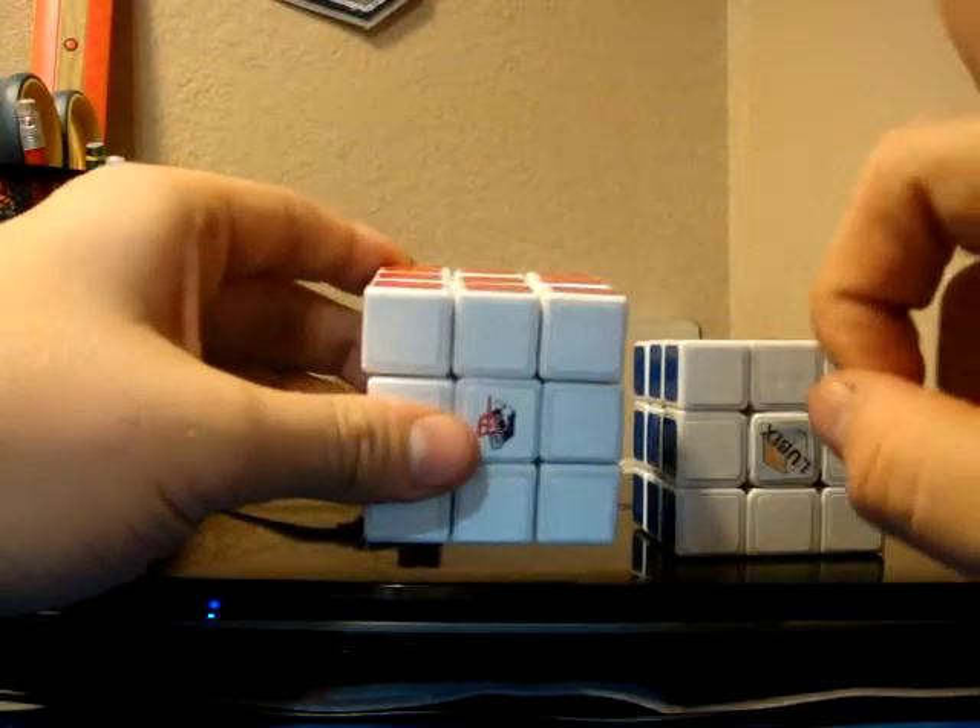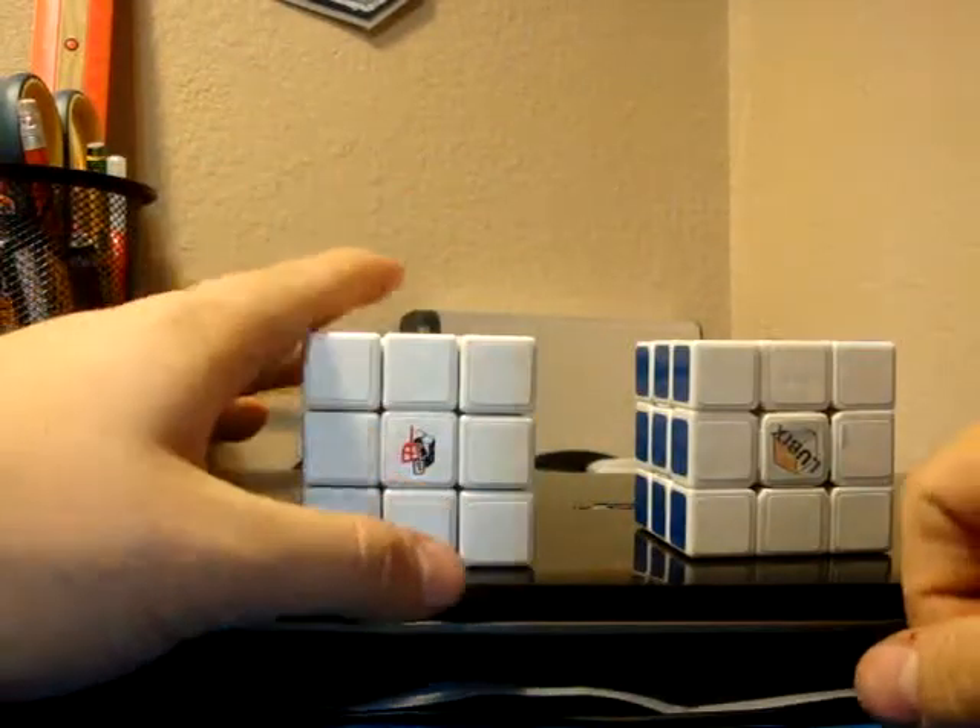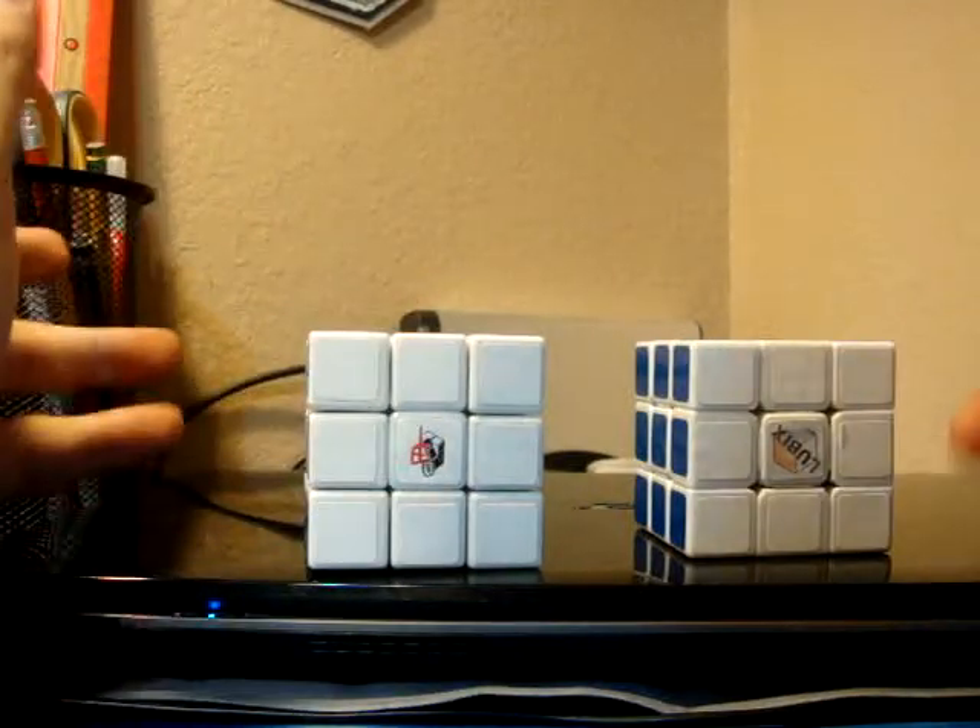I don't see why they didn't just go from this to this. I don't see why they made the other ones in the middle. But that's up to them, not up to me.